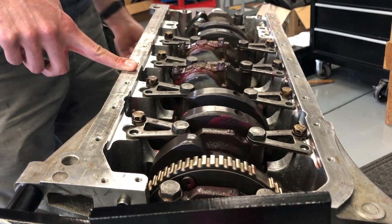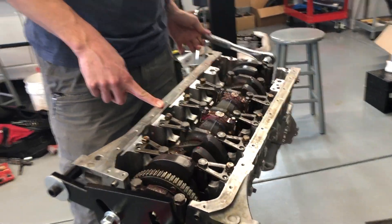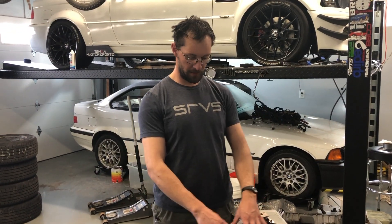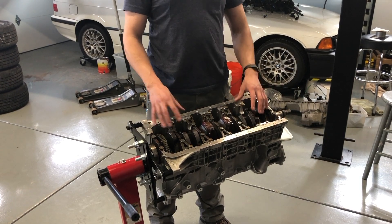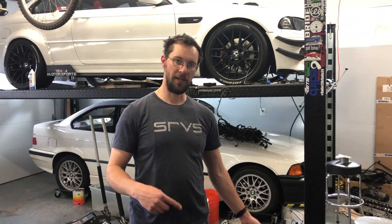All the piston connecting rods are in place and fully torqued. The bottom end of this baby is put together. The only sound you hear is the brand new rings rubbing on the brand new honed cylinder walls. Now we're going to put the oil pump, oil pan, all that stuff that covers this up, because we no longer need to be in here — this is all done. Bottom end is done. Then we're going to move on to doing the head, then timing.